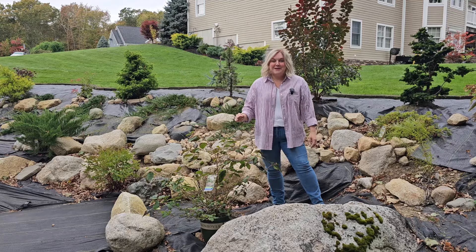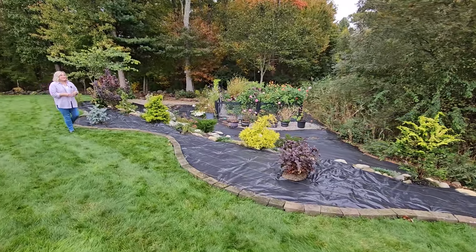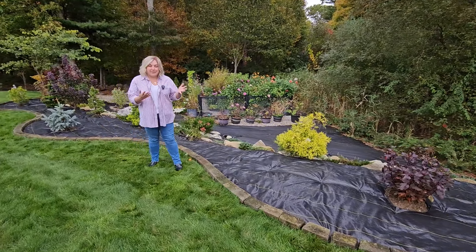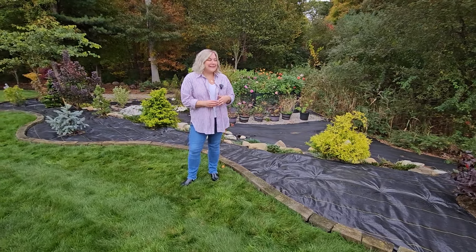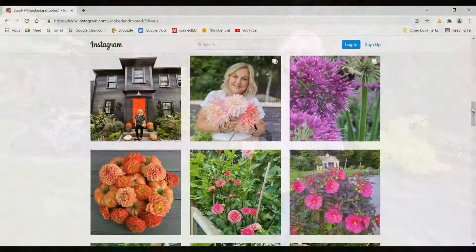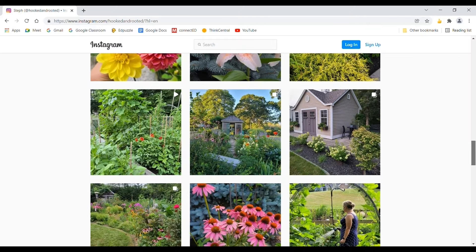This was year three out of a five-year plan for this space, and this year's changes have made the largest impact so far — I'm really happy with the way things are looking. We're going to change out the edging at some point next spring, not sure what we'll use yet, and we also need to add some mulch, but for now we'll call it done. I'm really excited to see how all of these trees and shrubs grow in over time. Thank you so much for spending your time with me — I'll catch you in the next one!